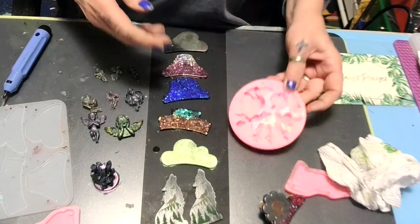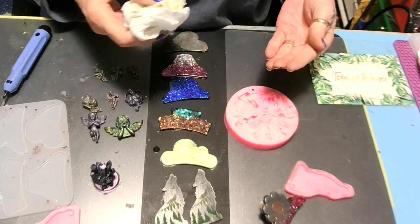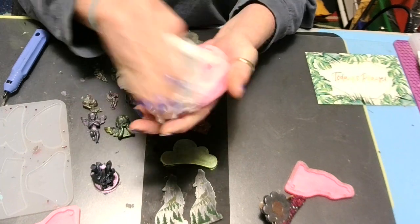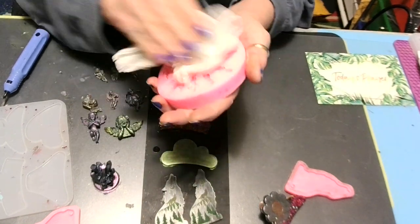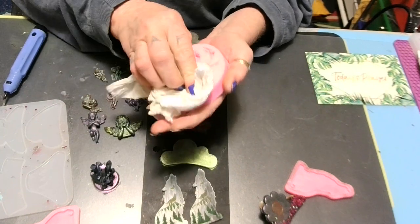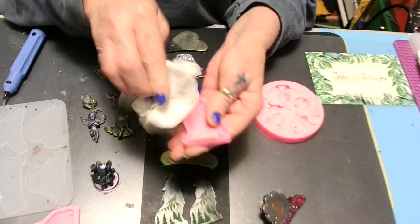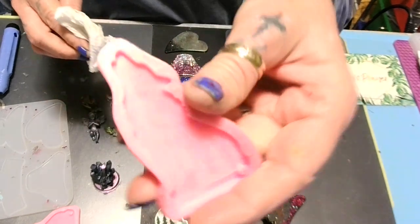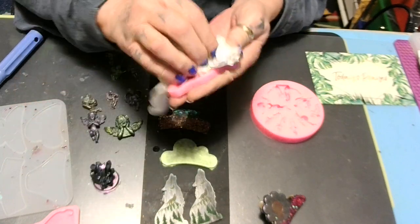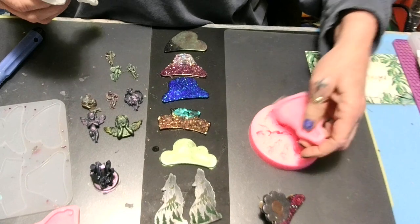Now let me show you how to clean your mold. I think that's glitter — I just put some alcohol on a paper towel and give it a wipe. You can take it to your sink, wash it, let it sit and air dry, make sure all the water is out. Or just take a piece of paper towel, clean the top, same with the wolf — wipe the black off and there she is.